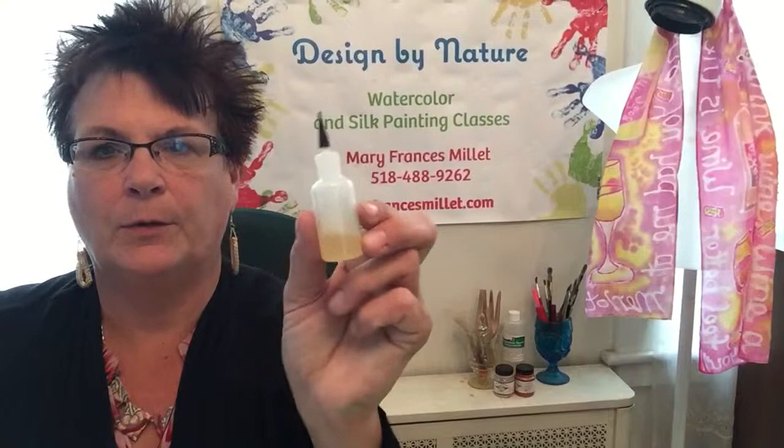What I'm going to do is replicate it in a scarf I have on the table here. I'm going to be using something called water-based resist, which keeps the colors from bleeding together, and I'm going to put it in this very small squeeze bottle — it's got a very, very tiny tip.